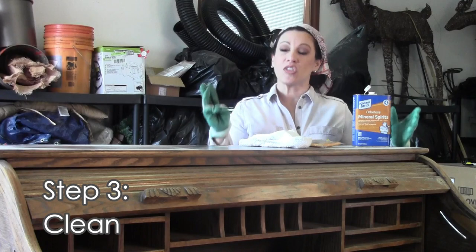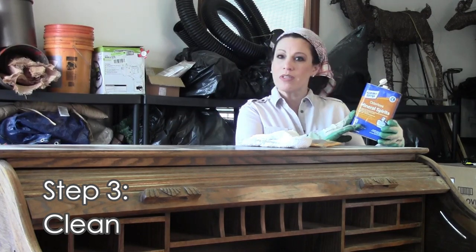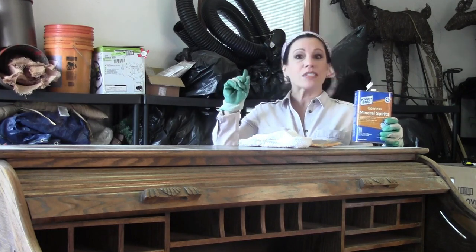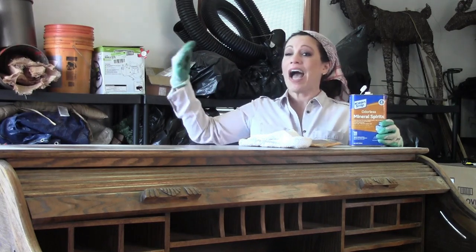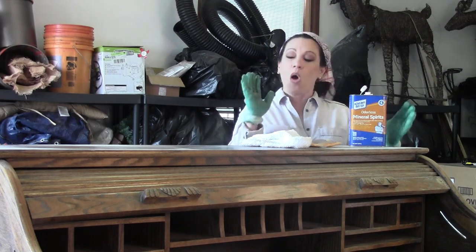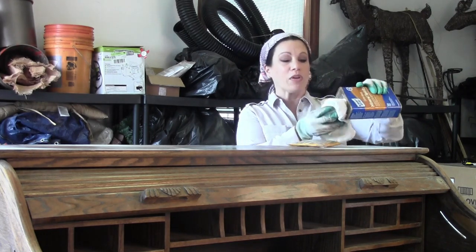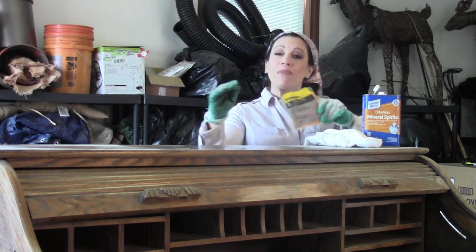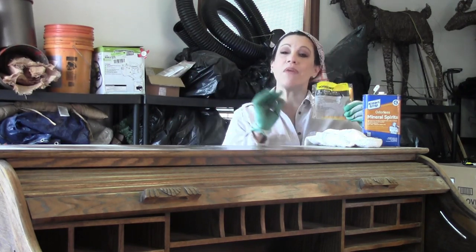Step three is to clean the surface of the furniture. I'm using odorless mineral spirits — but just because they're odorless doesn't mean they're fume free, so I'm in the garage with the doors open for a constant stream of fresh air. I take a rag, put a little mineral spirits on it, and wipe the surface to clean off all oil, grease, and grime. Then I rub tack cloth over the entire surface to remove every speck of dust from the sanding process.